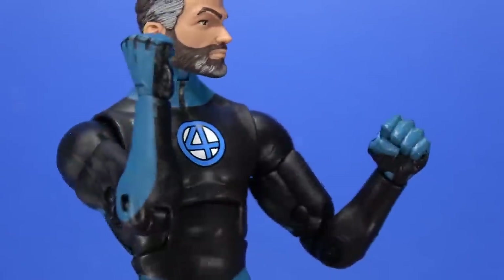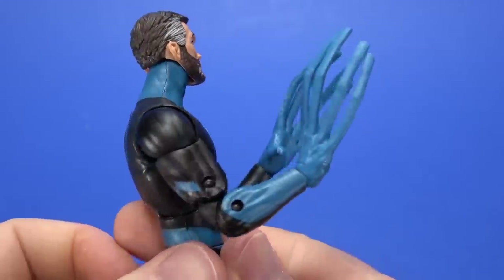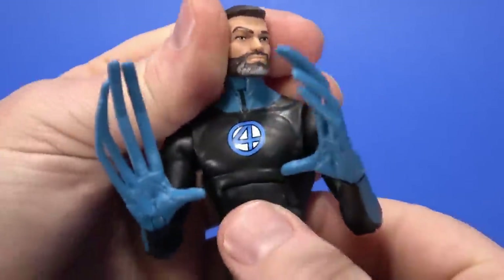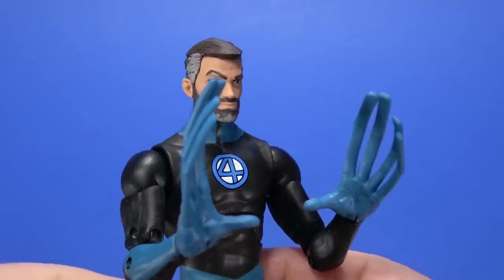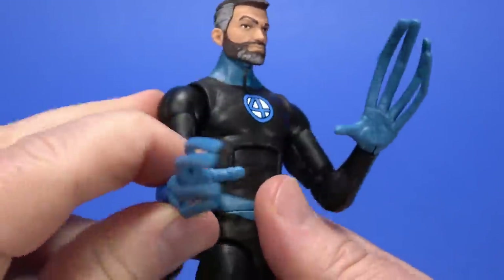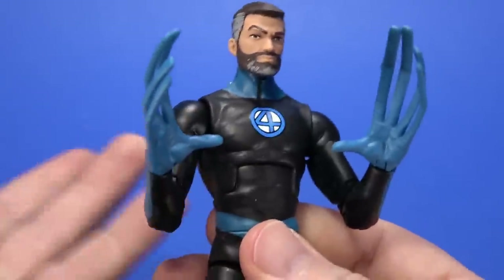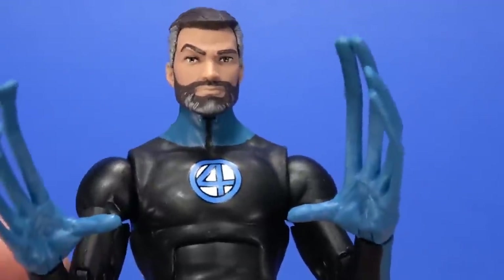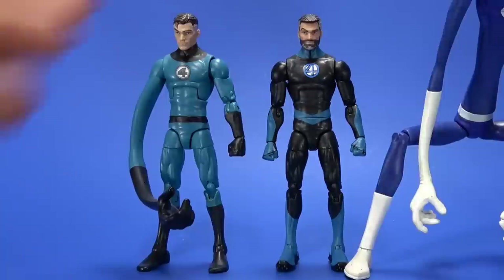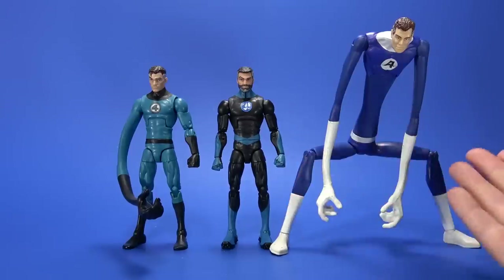For accessories, Mr. Fantastic comes with two fists, but those pull out fairly easy. He comes with these stretchy finger hands, which I guess is an okay use of his power, but it seems kind of cheap. I guess there's only so much you can do with hands. I like the Walgreens Reed's stretched arms so much, but I guess it's okay — it's better than nothing. Height-wise, Mr. Fantastic stands at about six and a quarter inches tall. Here he is with the Walgreens Mr. Fantastic and an older Hasbro version — you can't get much more representative of his power than this.